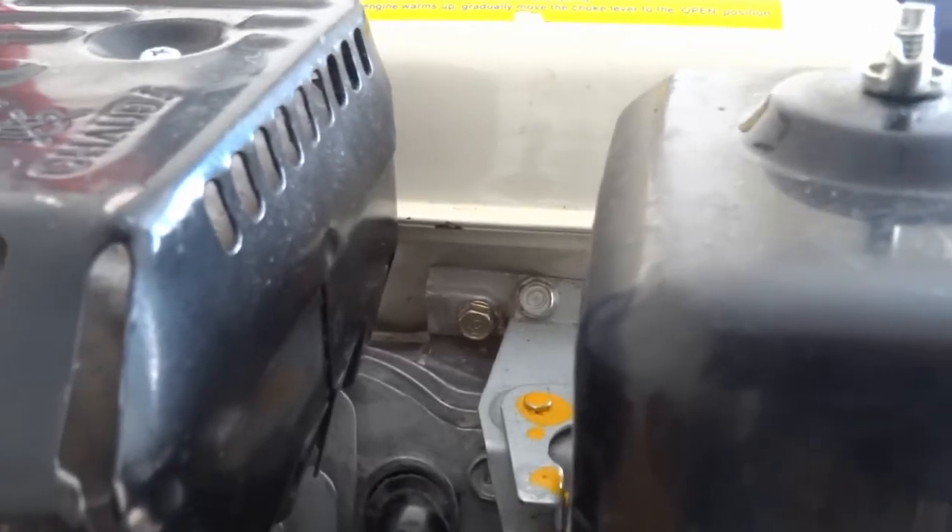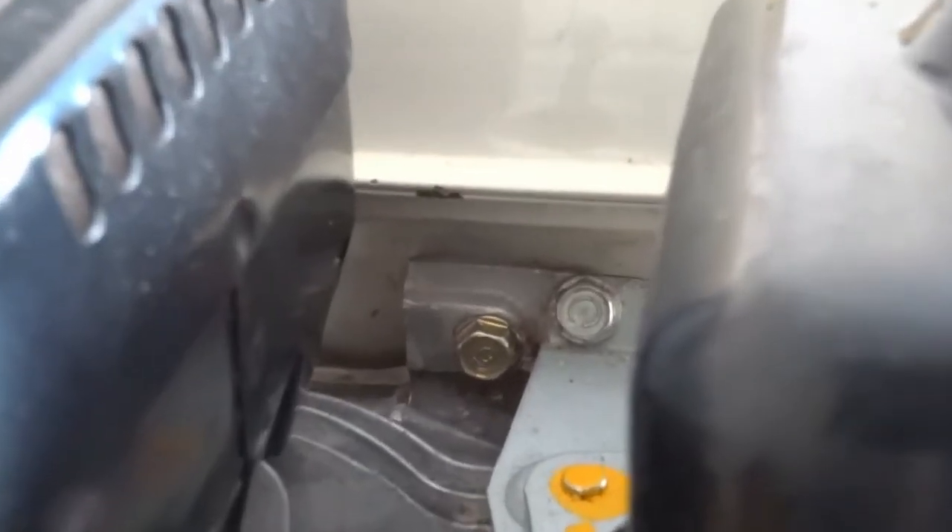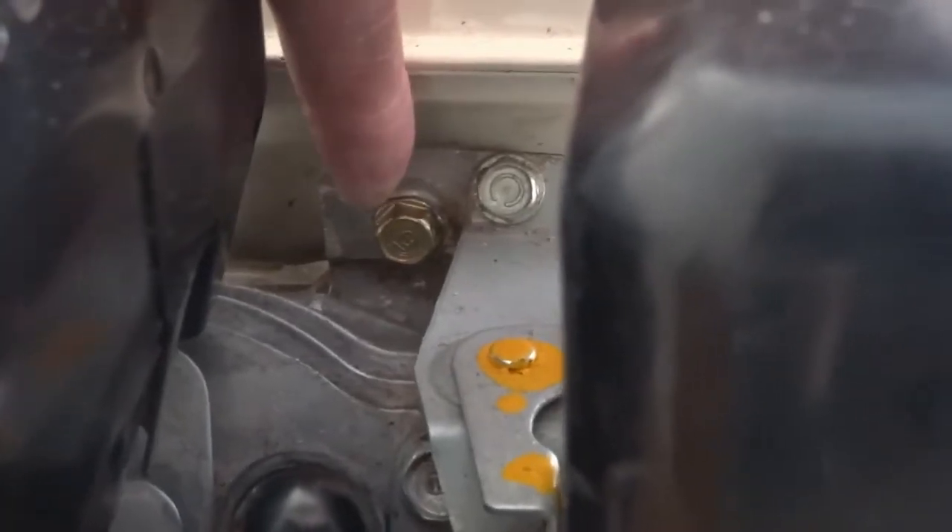I'm going to take the tank off. There's two bolts — there's the left hand side one there, and there's two round this side as well. So just these two underneath here, I'll do them.